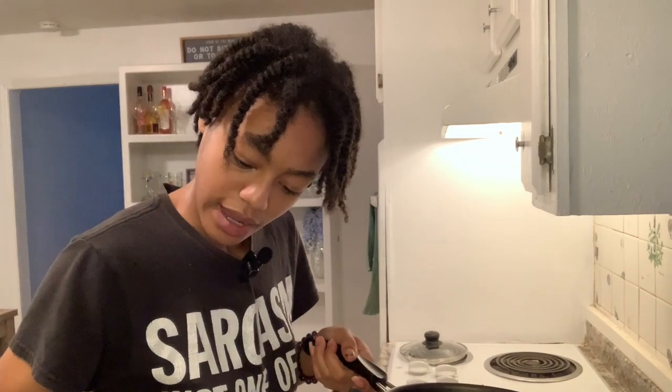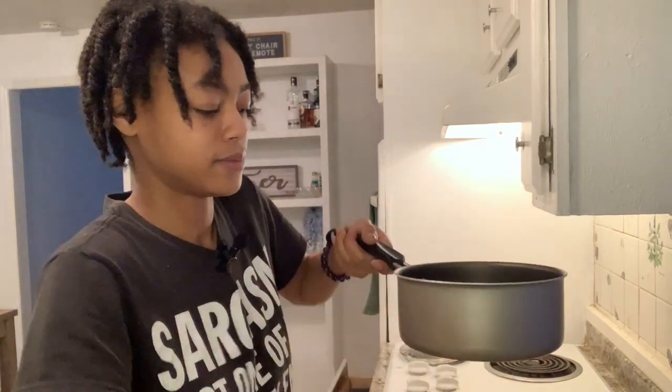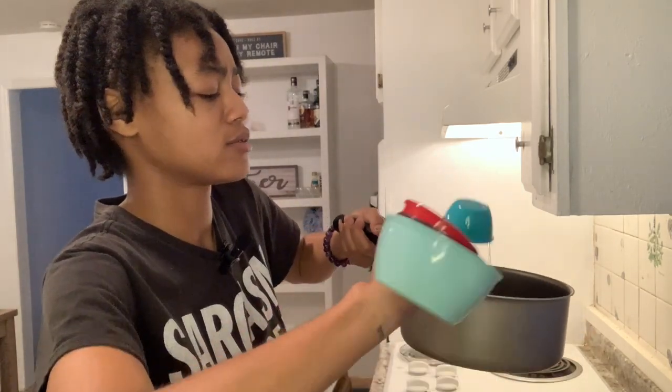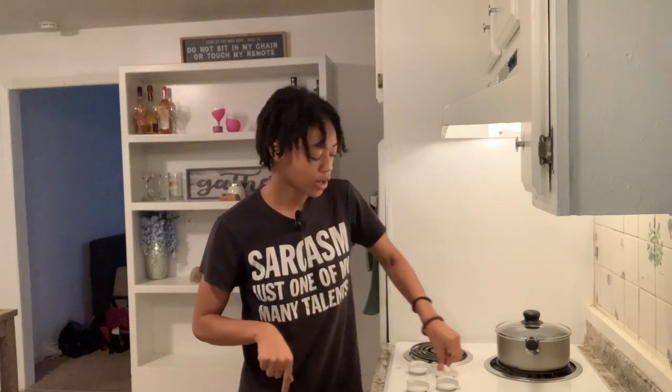So I measure my one cup and then three-fourths — one, two, three. Basmati is a naturally harder rice so it takes more water than jasmine rice would. Jasmine rice is naturally softer and only takes about one and a half cups of water. Before putting the rice in, we're going to let the water boil and get hot first, then add the one cup of rice.